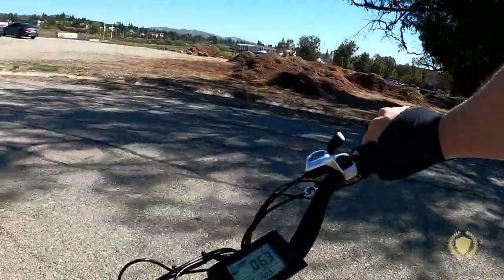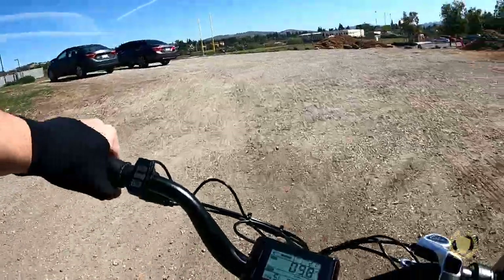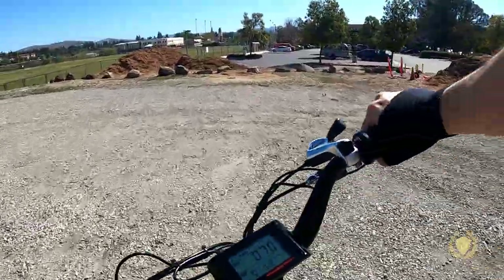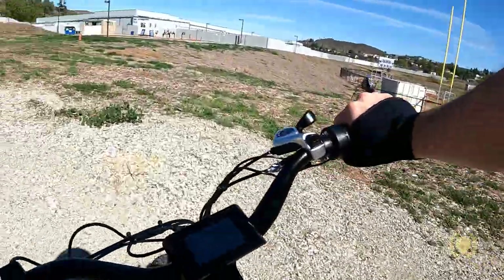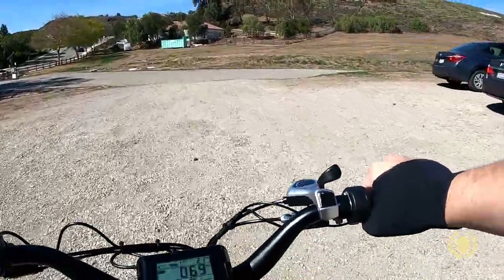Let's see how it does in gravel. This is some loose gravel right here and it's not bad — I'm kind of carving, S-swerving, and it's handling really well. Definitely does grass, definitely does dirt, definitely does gravel.